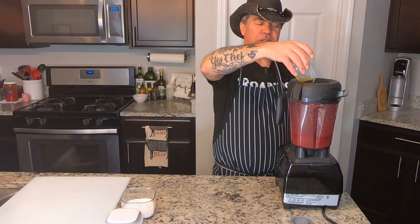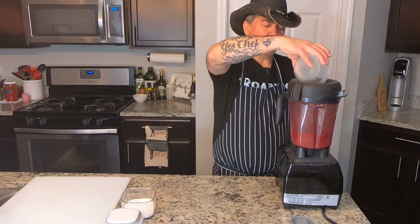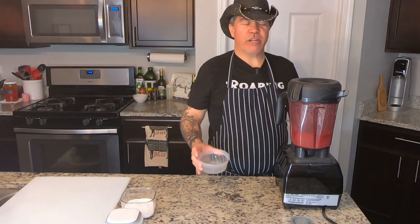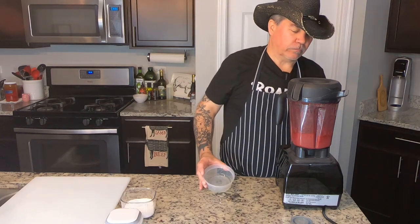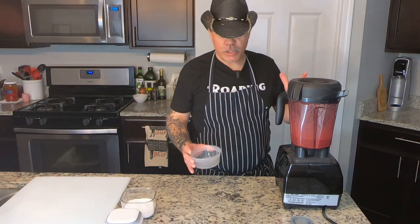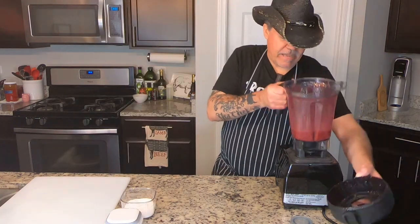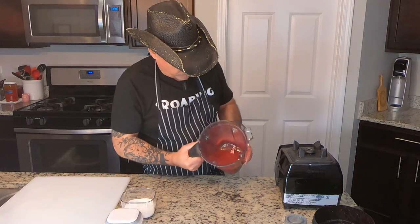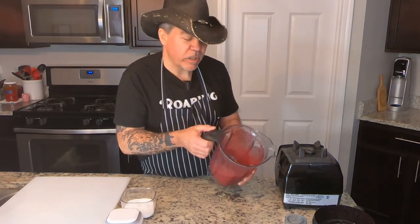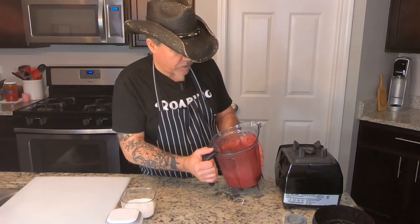You can almost hear the difference. I don't know if you guys are going to hear it off my microphone here, but you can hear the difference in the texture from where we were kind of sloshing around when we first started. And really, that's it. We're going to check it for salt. It's a little bit nice and loose — would really be nice in a tossed salad or something like that.